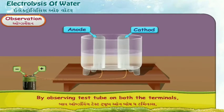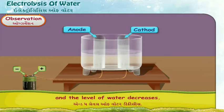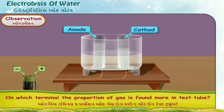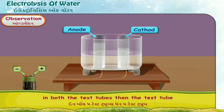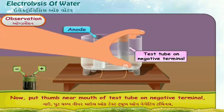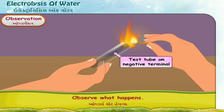Observation: By observing the test tubes on both terminals, a gas with bubbles comes out which moves upward in the test tubes and the level of water decreases. After some time, observe the proportion of gas collected in both test tubes. On which terminal is the proportion of gas greater? The test tube at the negative terminal has more gas. Now bring a burning matchstick near the mouth of the test tube on the negative terminal and observe what happens.